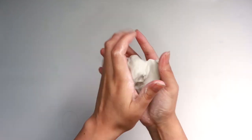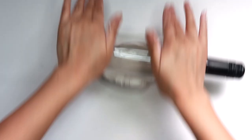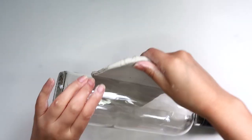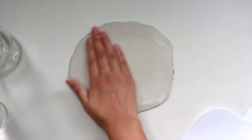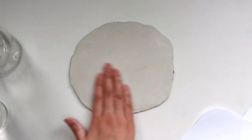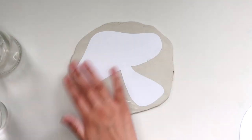Start out by wedging your clay and then roll it out. We're going to start with the mushroom shaped trinket dish. Just lay it on top of your clay and then using my needle tool I'm going to lightly trace it out.